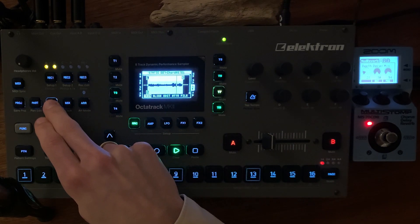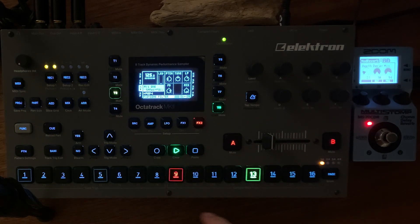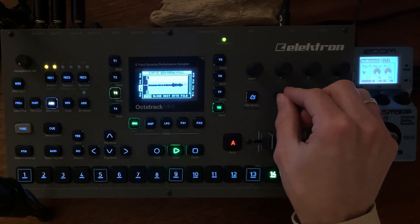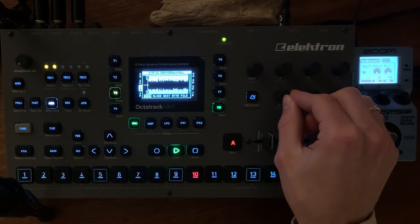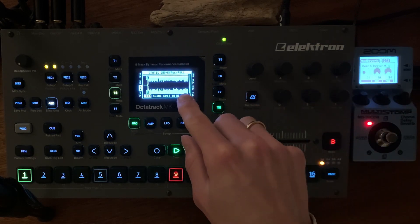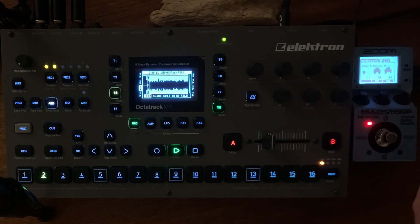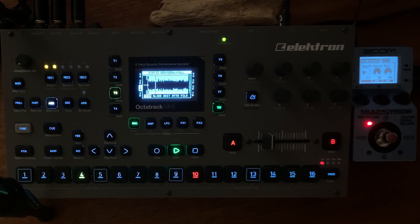Now, as in the beginning, just a modular loop is playing. Chords from the 4MS Spectrum Multiband Resonator going through wave shaping and so on.